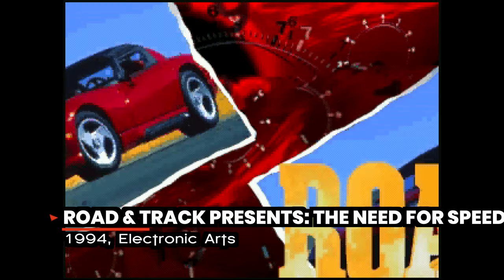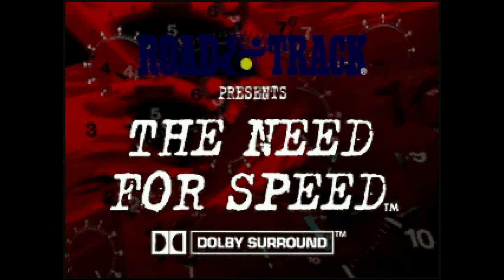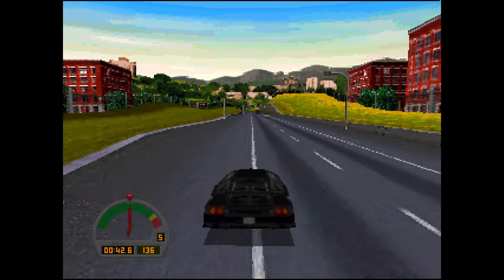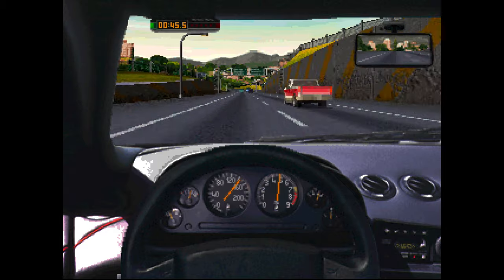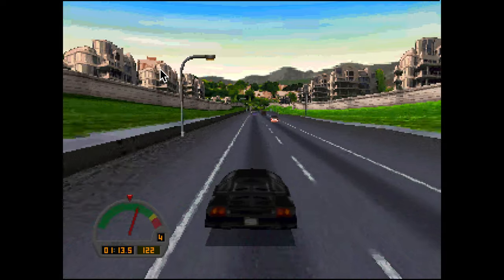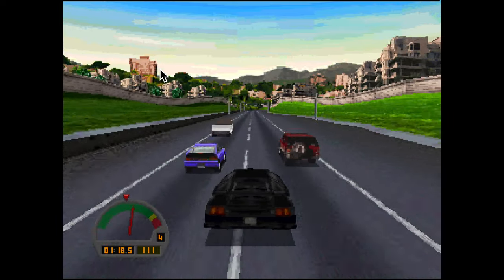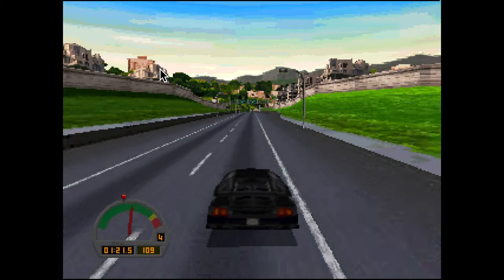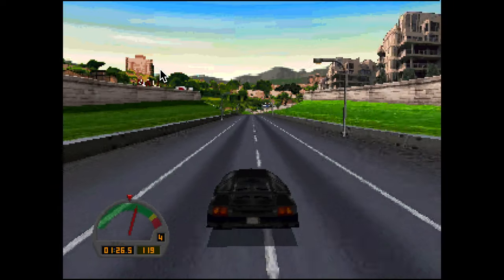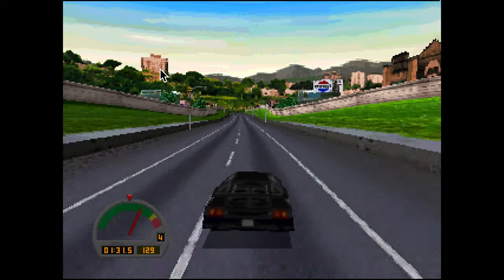Ever heard of a game series called Need for Speed? It's still made today. It started out as Test Drive, but it originally became Need for Speed for the first time ever on the 3DO console. EA's collaboration with Road & Track Magazine resulted in chasing down even the finest of details, such as performance data and even the sounds of shifting gears inside the cockpits of the cars. This obsessive attention to detail, along with showcasing some of the premiere supercars of the day, made Need for Speed the most realistic experience you could get without actually buying one of those supercars.